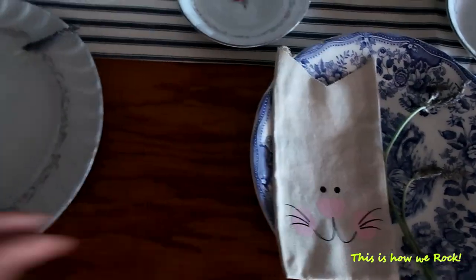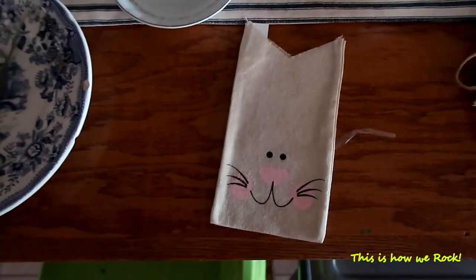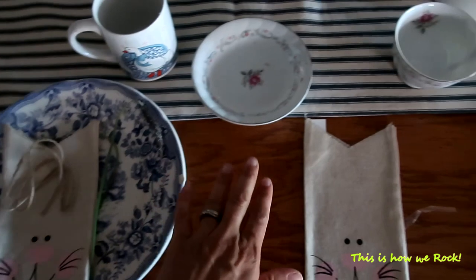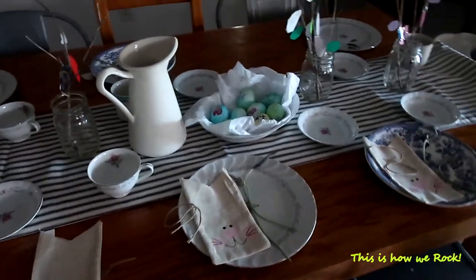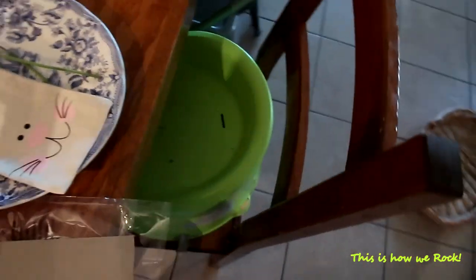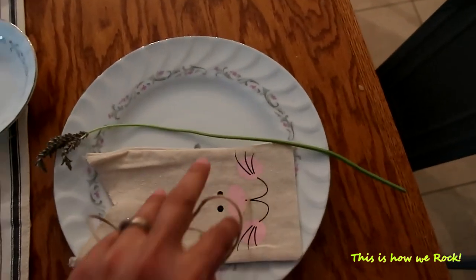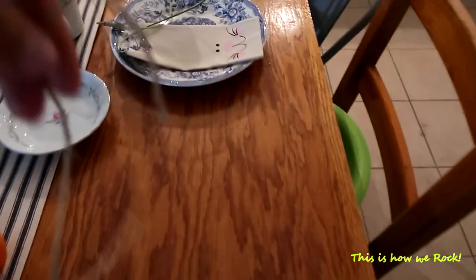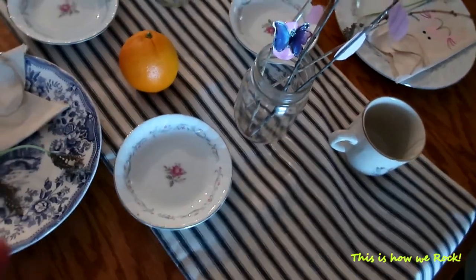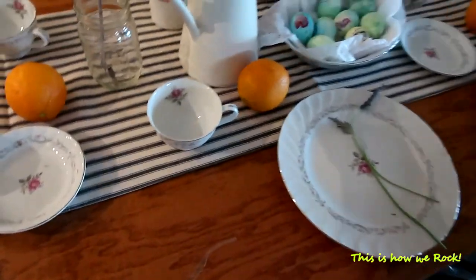I got the kids some fresh oranges and I'm going to put them right next to each place setting to add a little touch of color and obviously for their breakfast. I'm going to go ahead and place these fabric bags on the right plates for each one of the kids. As you can see, just by adding these oranges they give a little pop of color and make the table look a little more fun and spring-like.